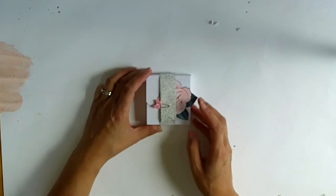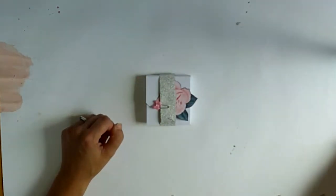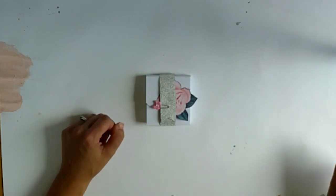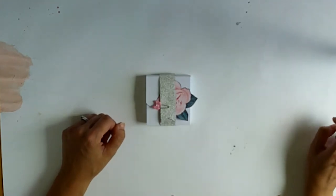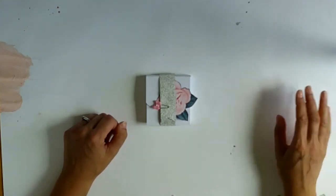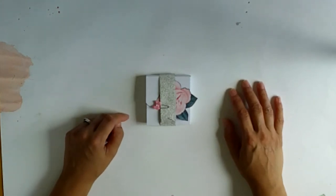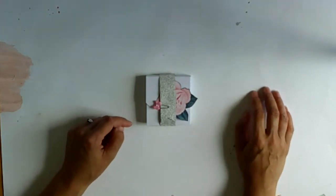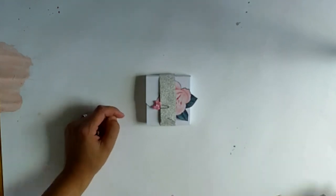I loved making this and I'm definitely going to make this album again using this cut file. I've linked the website details below, so do pop on over there. She's got some amazing free cut files — she's just so talented. If you do make something, make sure to link back to her so that she can get credit for it. Thank you so much for watching and I will be back again on Tuesday. Take care, bye!